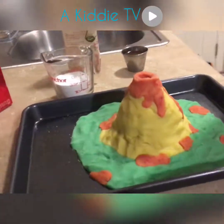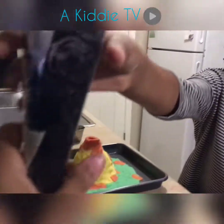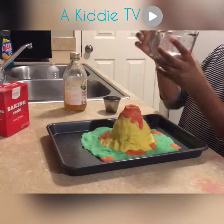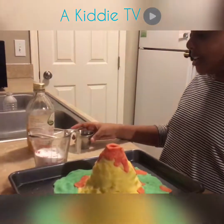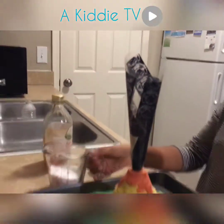We have this little cone right here to put our ingredients in for the eruption. We have half a cup of baking soda and we have vinegar, so we're going to put this in. Let's get started!